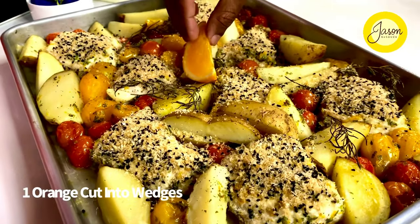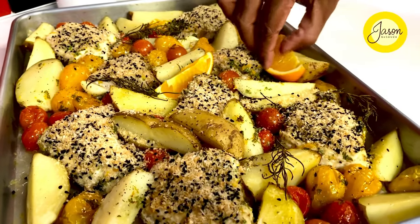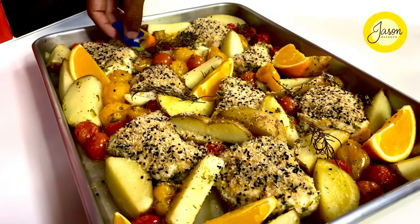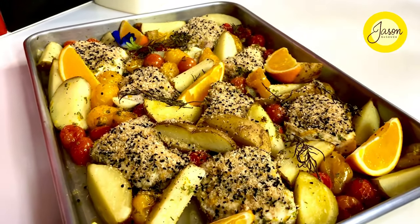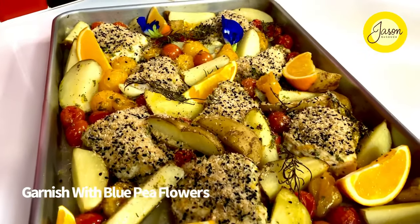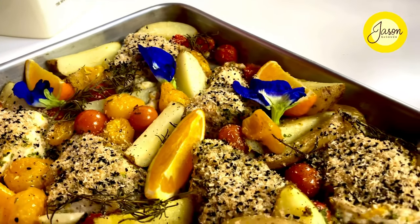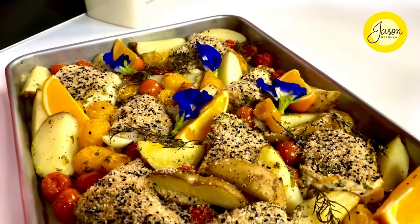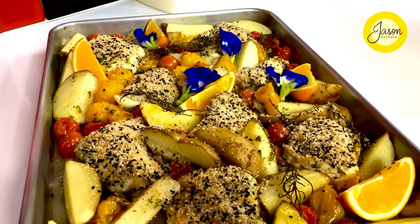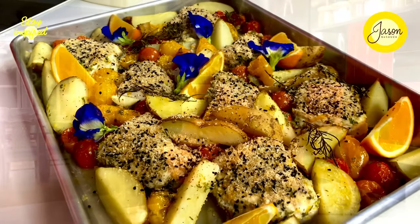Some more zing is needed so orange wedges nestle in between for this elegant tray bake. You can garnish with an overload of herbs — like me, I've managed to get my hands on some blue pea flowers just to add in between. This gives that sweetness speckled through and through, bringing out the color of this dish and living up to a lazy tray bake that's stylish and elegant.